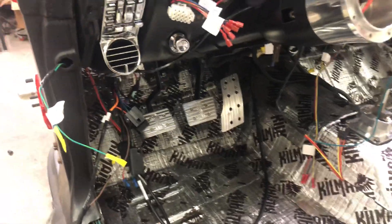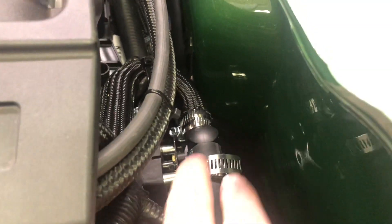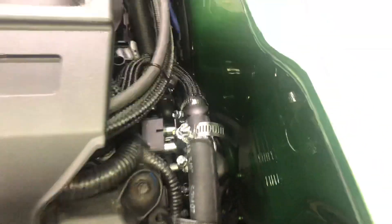One nice thing if you're doing a Coyote swap about Old Air Incorporated — it's a little tough to see here — but they use an electronic bypass valve for the heater core, and both heater hoses run through it.